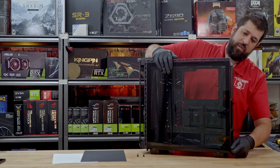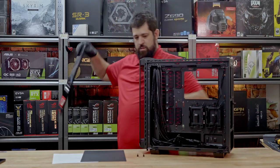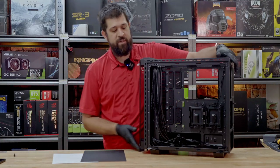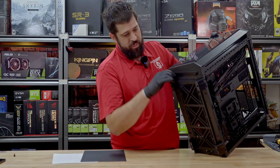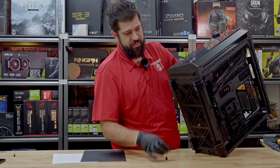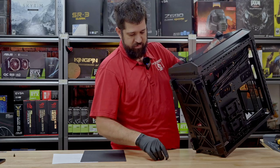Back tempered glass, and then of course front tempered glass, which we almost broke many times because for some reason these are really short thumb screws that are plastic. Super simple fix, but also frustrating.